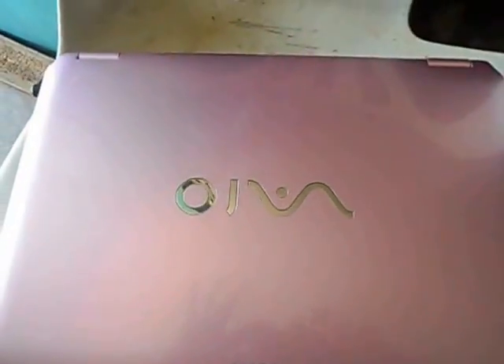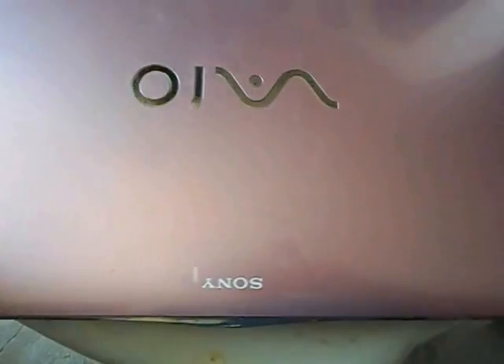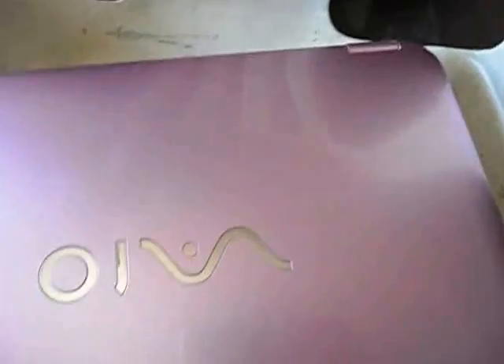Hello YouTubers, this is a Sony VAIO laptop and it doesn't have any power.